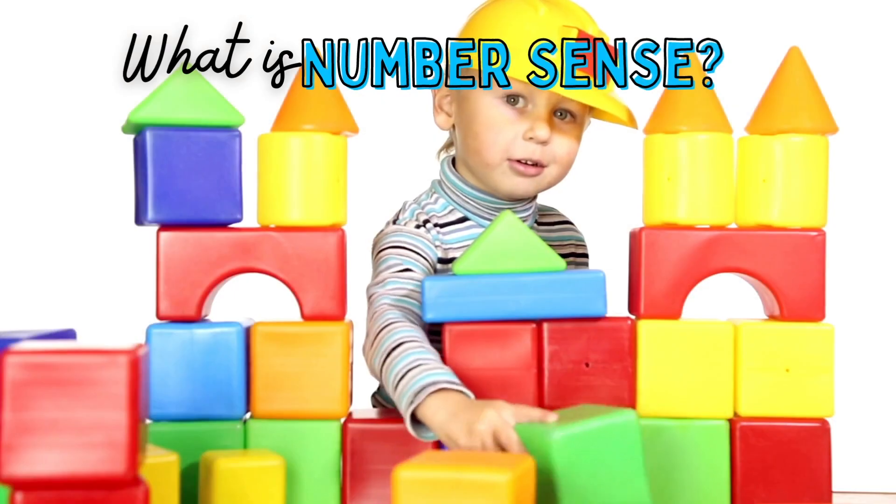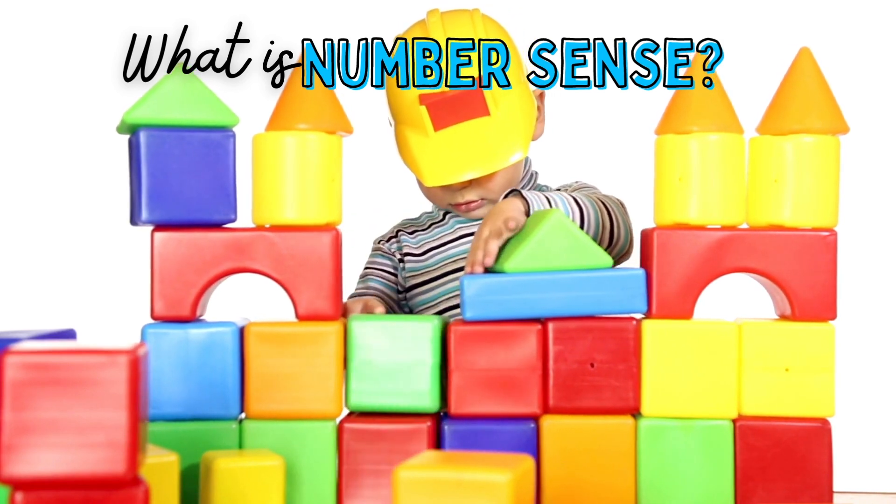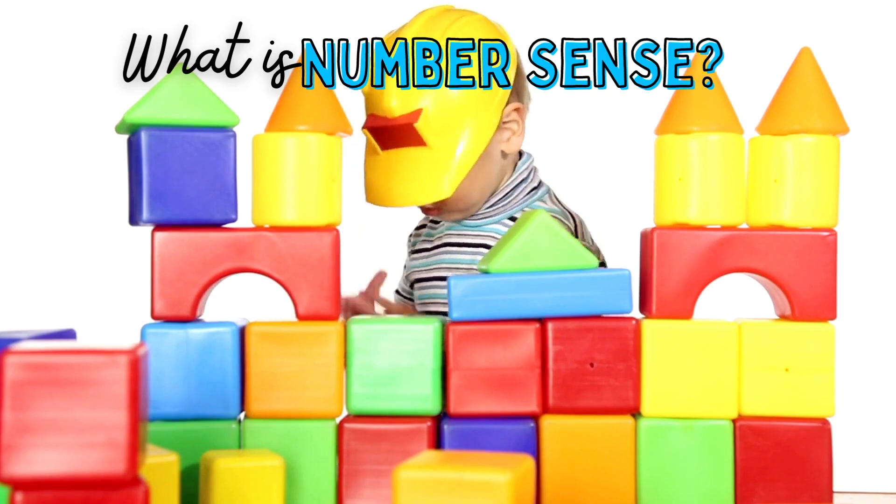So what even is a number sense routine? Number sense is something a lot of people talk about that students need, but don't really explain how to develop it. It's something you chip away at little by little — it's compounding. When you do all of these little things together, they build on top of each other and help your kids become really flexible with numbers and creative mathematicians.